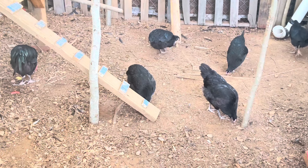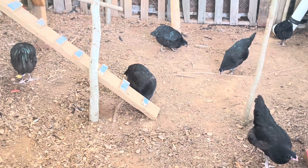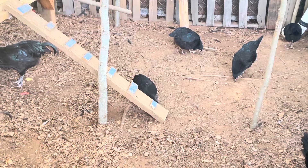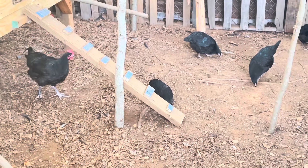These Australorps became a great bird in the poultry industry because of their egg-laying ability. They remain, to this day, a great egg-layer and also a meat bird, and are well suited for homesteads and multi-purpose situations.